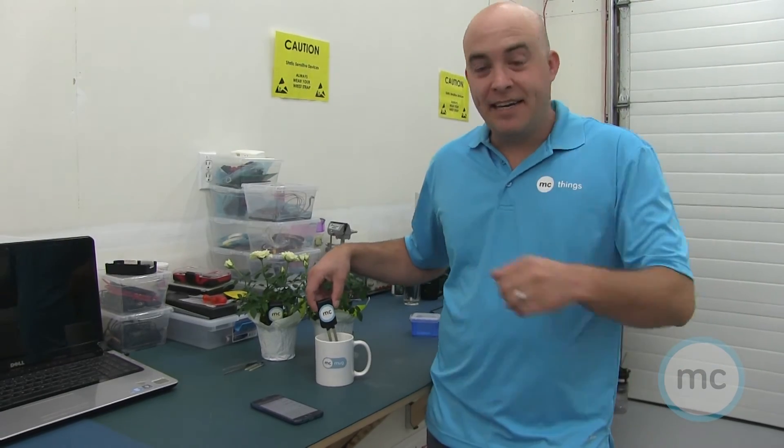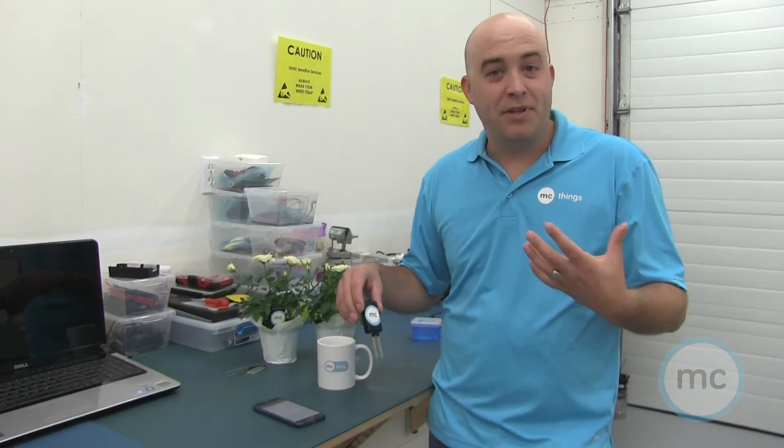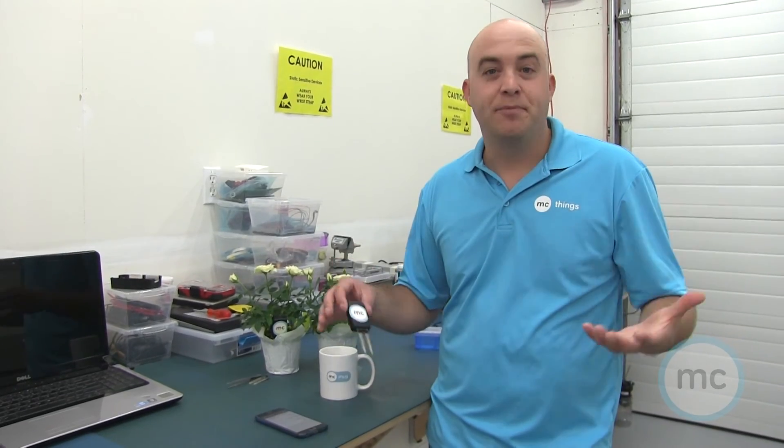Now I can place these sensors into different plants, wait 30 seconds, find out the soil moisture level, and determine whether I need to water those plants. I could also set up alerts through IFTTT or through the MQTT Dashboard phone app to push me a notification if I need to water the plants.